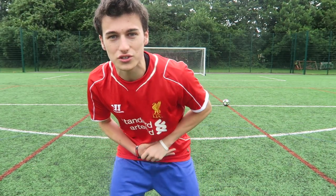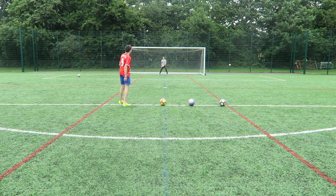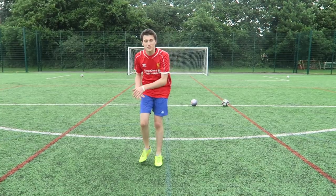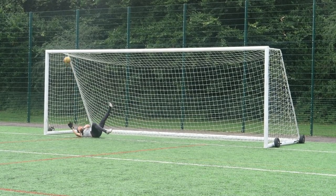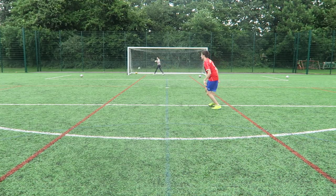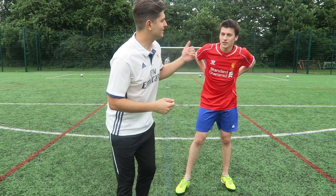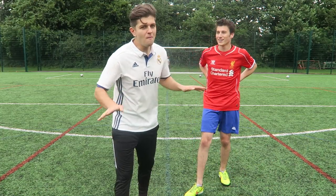Ben is going to do five shots as well. Nellis scored two, and Ben needs to beat that. Two out of five — he's equaled Nellis's score. He tapped one into the top right-hand corner, then a knuckle ball — Ben smashes it off the post — and that's four out of five! Nellis scored two and Ben scored four out of five. Warm-up done — let's get into the magnetic ball challenge.